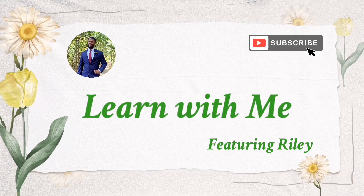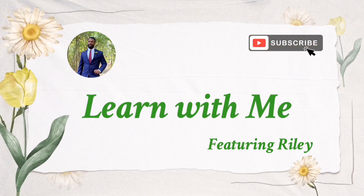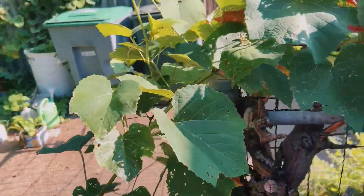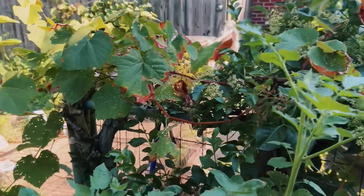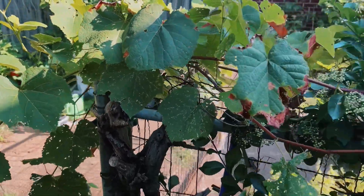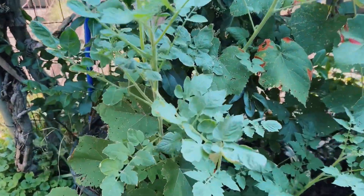What's up you guys, this is Riley here with Learn With Me and we're going to do a quick walkthrough through my garden. Let's get to it. All right, as you can tell these are my grape vines. They didn't do as well as I wanted them to this year, but I'm hoping that when they come back next year I can be more prepared and tackle them at that point.